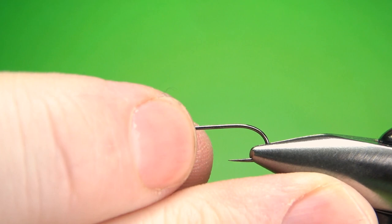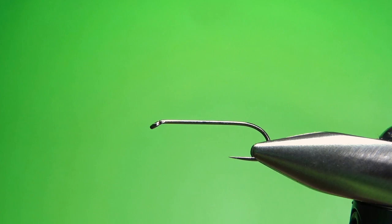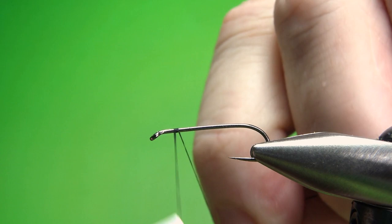I'm tying this on a size 10 wet fly hook — it's 1x long — and I'm going to use black 70 denier UTC. Lay a base down all the way back to the start of the bend.